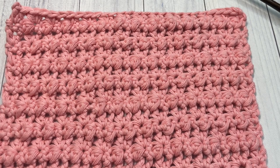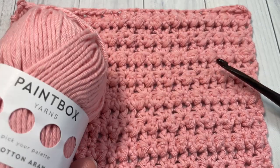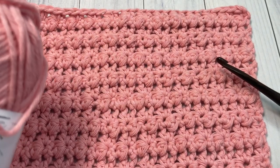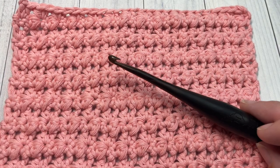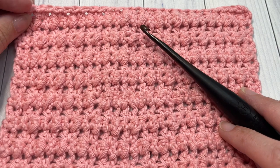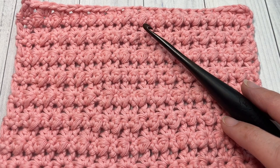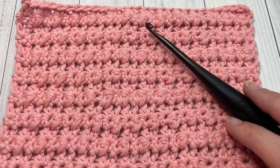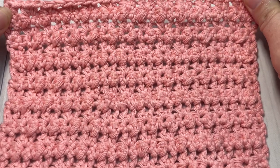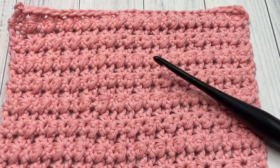Thank you so much for joining me. While you're here, I invite you to subscribe and take a look around. For this tutorial today I'm going to be using a little bit of the Paintbox Cotton Aran yarn in this blush pink color, as well as a five millimeter crochet hook. You'll find links to both of these items in the description of this video. Also down in the description you'll find a direct link to the free written pattern on my blog at richtexturescrochet.com.